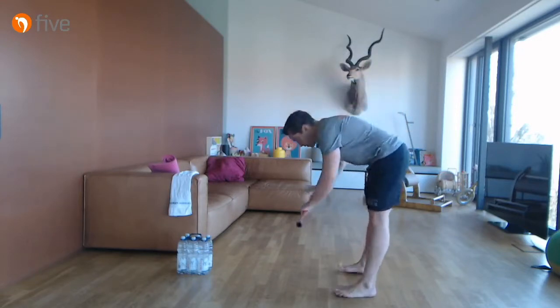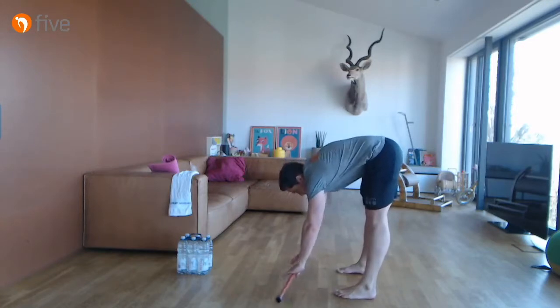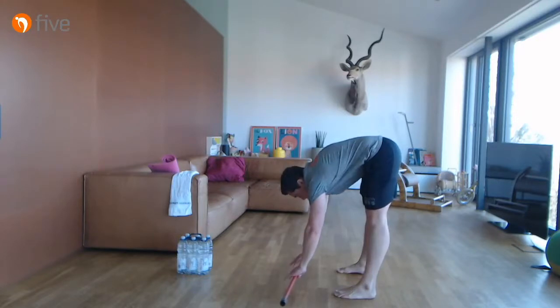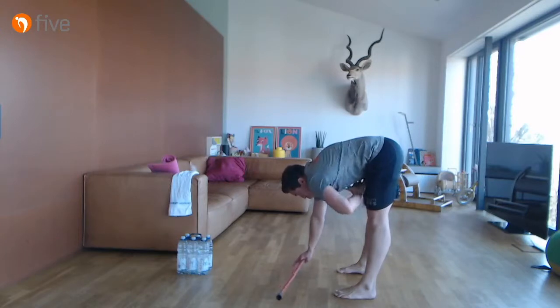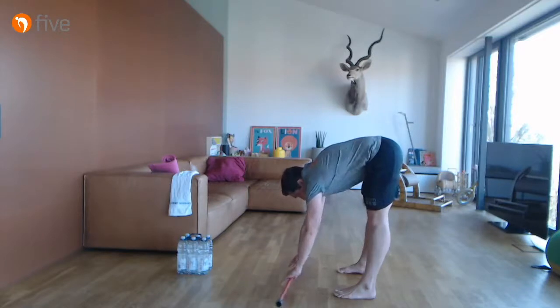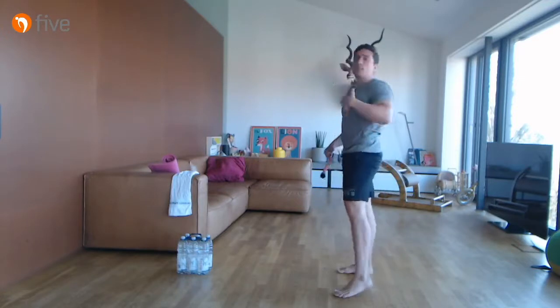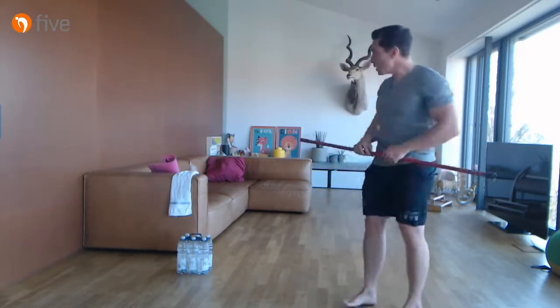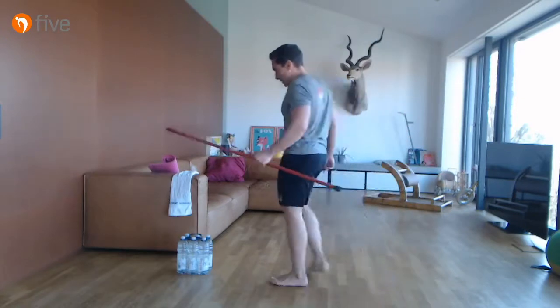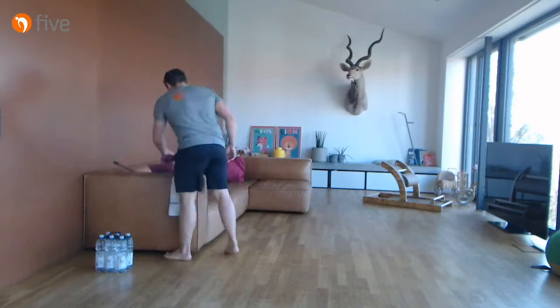Gegenbewegung dazu: Knie ganz durchstrecken, wir gehen einmal nach vorne. Wichtig: nicht mit den Händen auf dem Boden, schön weit nach vorne greifen. Versucht schön den Bauch reinzuatmen und mit dem Ausatmen dieses Stückchen weiter reinzukommen.